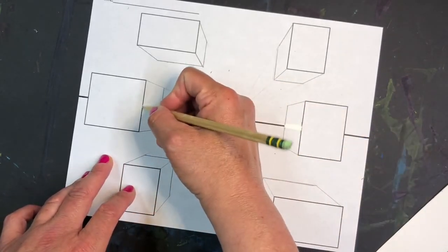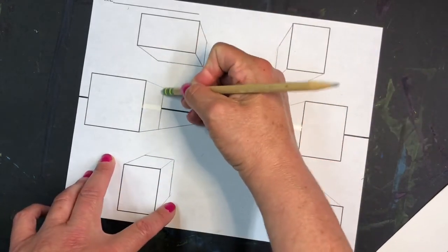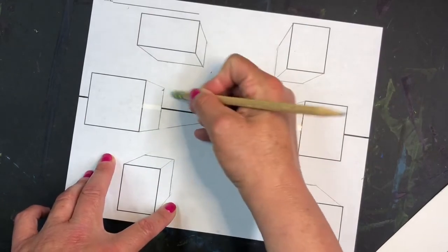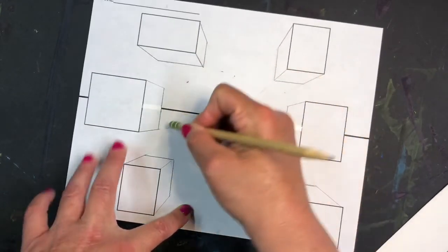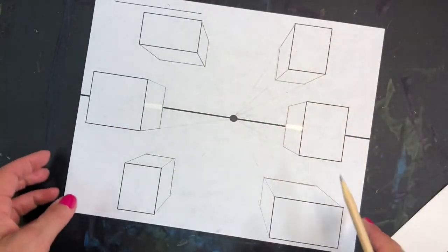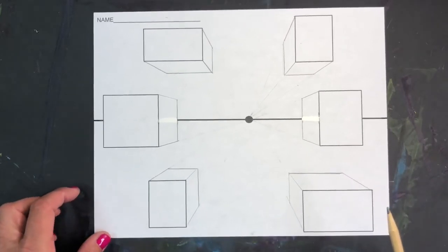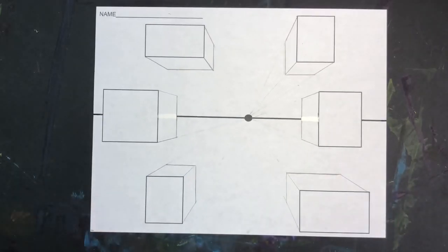So you have six rectangles, and using one-point perspective, I want you to make these six rectangles three-dimensional by using the vanishing point and the horizon line. Let's do this.